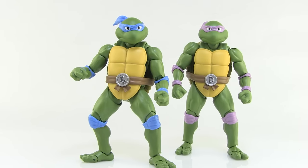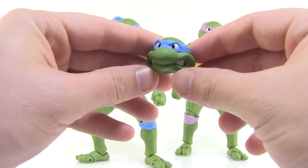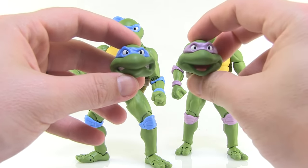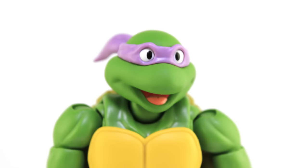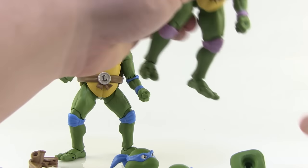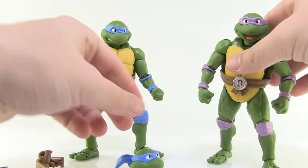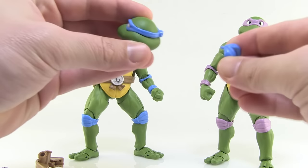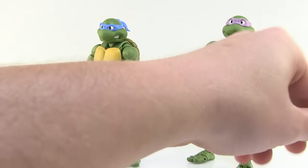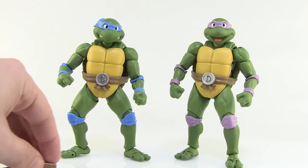Now let's get into the interchangeable heads. Leonardo has an alternate head with a more animated expression — he's got a stern teeth-gritting pose. Donatello has a much happier pose with a tongue kind of sticking out, which looks a lot like the way these turtles acted in the original cartoon series. The heads are very easy to interchange — they just pop right off the joints at the necks. You just match it up with the joint, give it a firm press and it locks in place. The back of the bandana actually pops off the head separately, and there's only one way you can plug it in because the peg is shaped one specific way for the socket on the back.